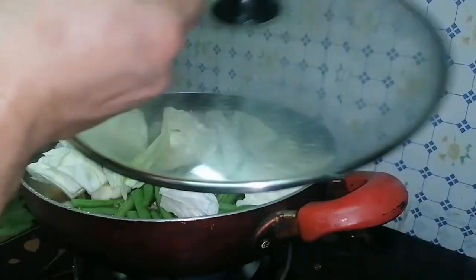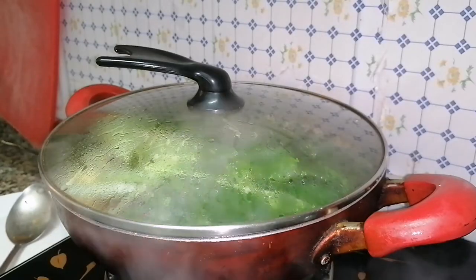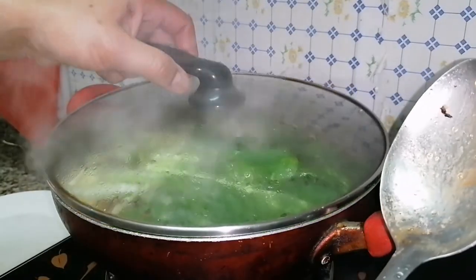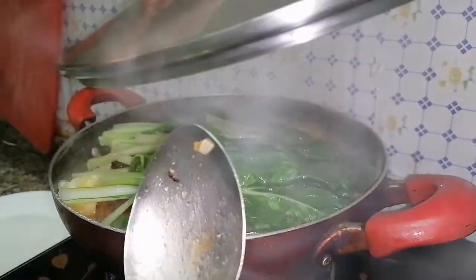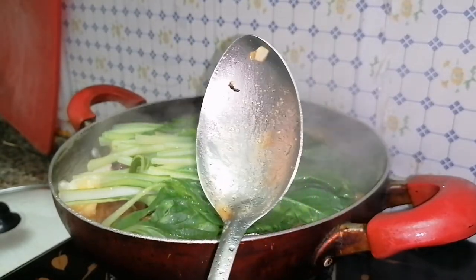Cover and wait for about five minutes. After that, our chicken puchero is ready. It depends on you if you want to cook the veggies more, but for me I want them still crunchy. This is our finished product.